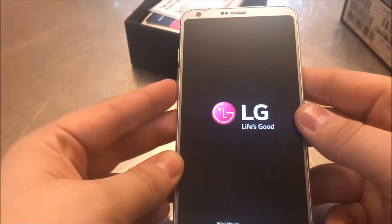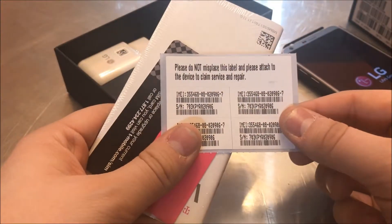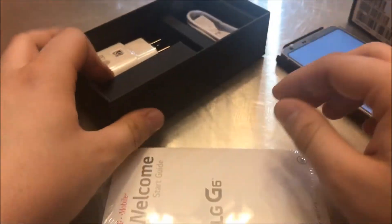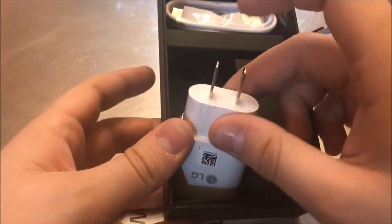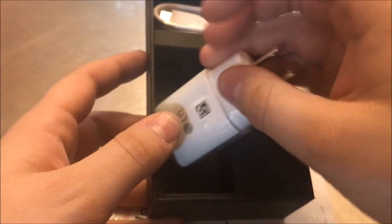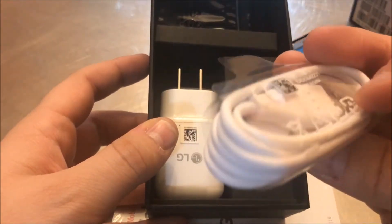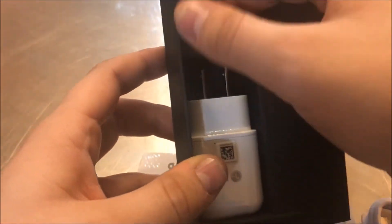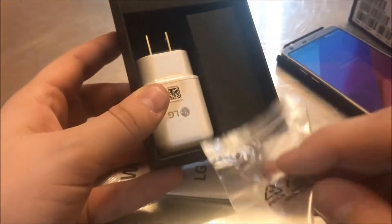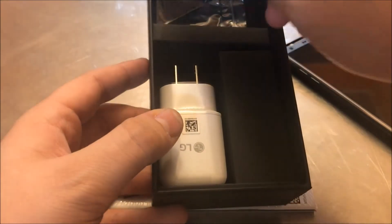Let's power this on and see what else is in the box. You get some IMEI information, a SIM card, and a starter guide. You also get a USB fast charger, a USB Type-C cable, and a little SIM unlocking tool.